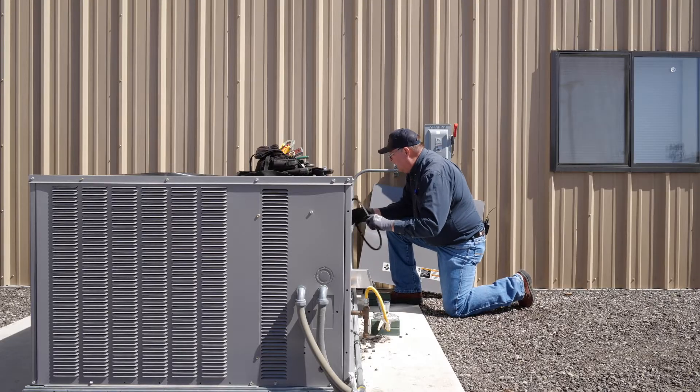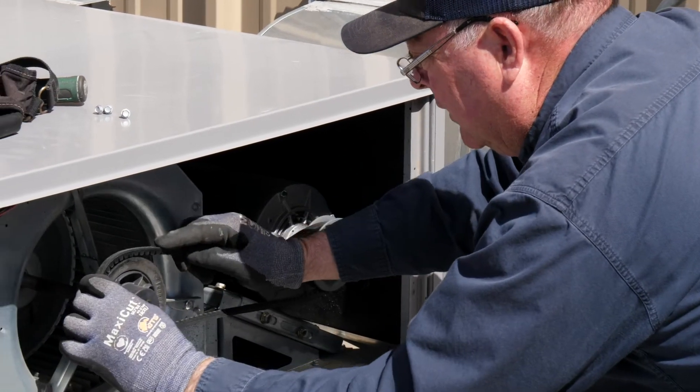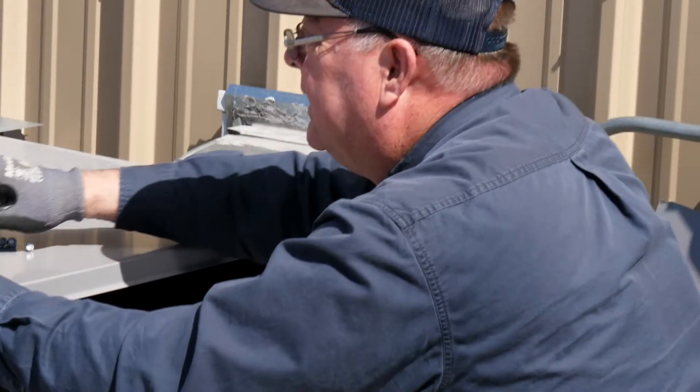To put it on, you start on your motor side pulley, go to your blower side pulley, and it just slips on like that. This belt is loose, so we're going to tighten it up a little bit.